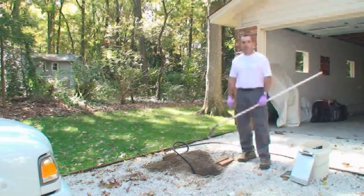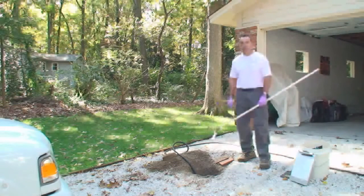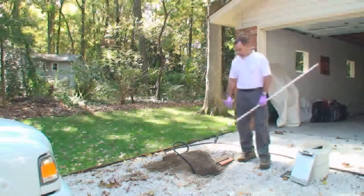Septic systems don't differ a lot in types, but they do differ quite a bit in what you find out on the site and the way systems are installed. This one today we kind of have limited access — the tank is installed in the middle of the driveway. We were able to get into the top of the tank and get started here.